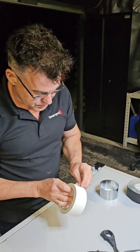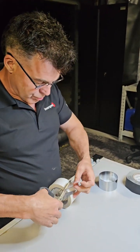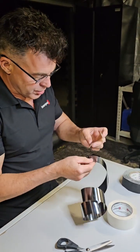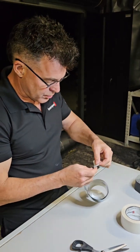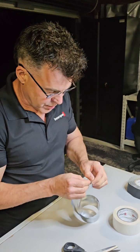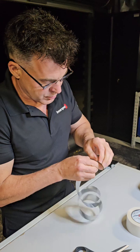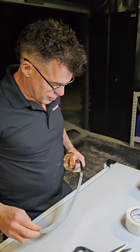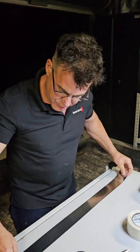Now we get our double-sided tape. The easiest way to apply this is to cut two small pieces and put them on the outside of the bend at either end. The hardest bit is having the fingernails to get the paper off. Then we stick that down on a flat surface — you can use the pipe, but it's a bit easier on a flat surface.